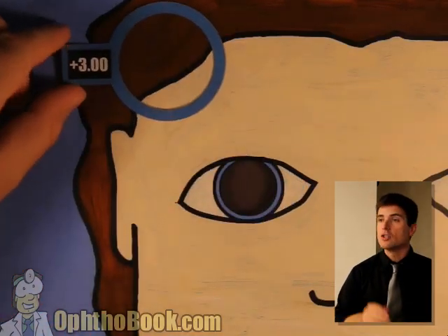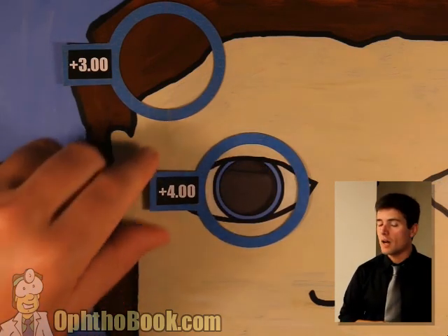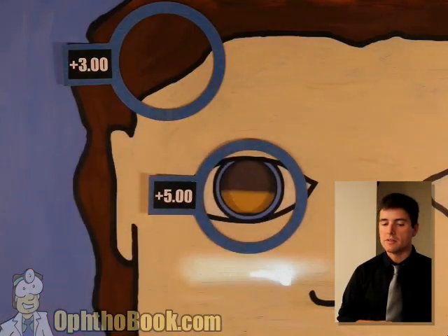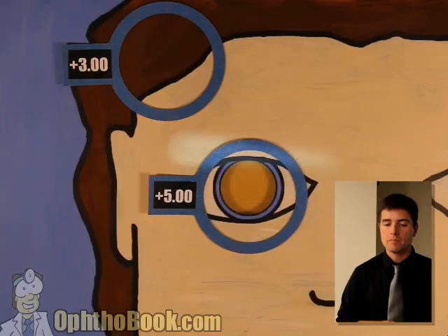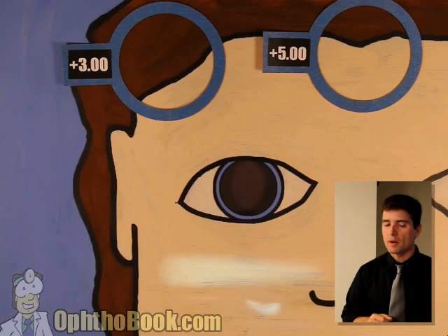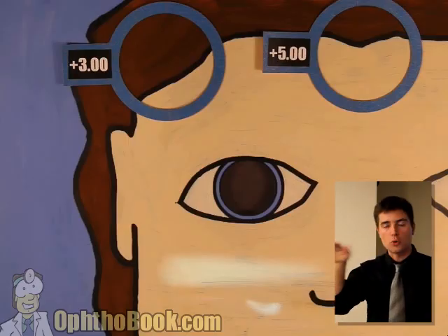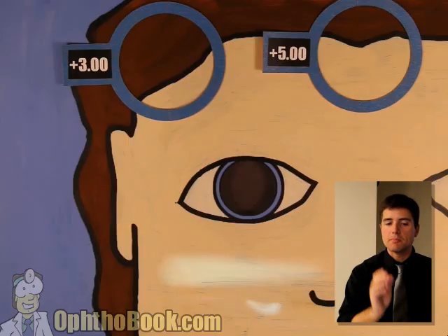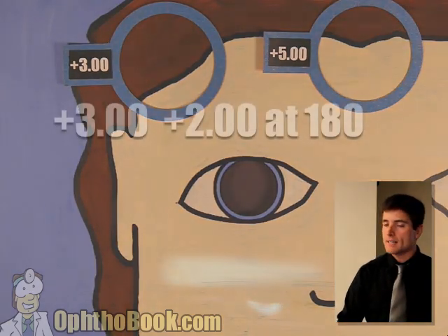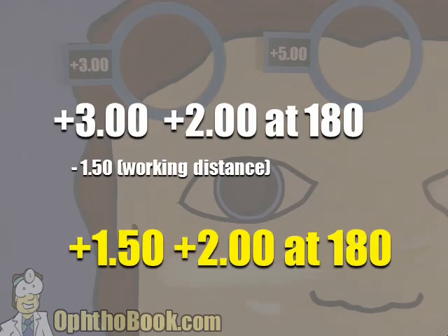Set it aside or you'll forget. Keep adding power and go back to the other direction until we fix that too. Still have width, not quite there yet. Let's try this plus five lens. Perfect — now we have the right power for that meridian. Set the lenses aside. This prescription is a plus three plus two — it's the difference between them. The axis: we can just look at where our light beam is oriented right now. It's going sort of horizontal, so the axis is at 180. The answer is a plus three, plus two at 180. Write it down. Subtract your working distance, and our final prescription is a plus 1.50, plus two at 180.